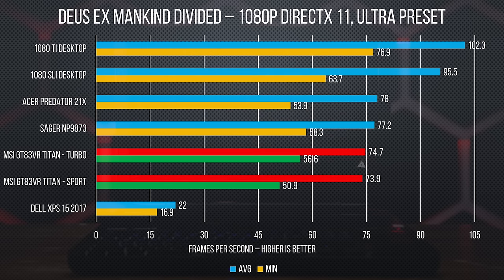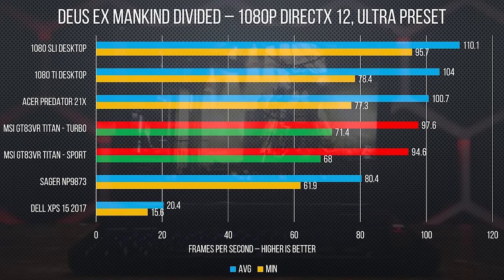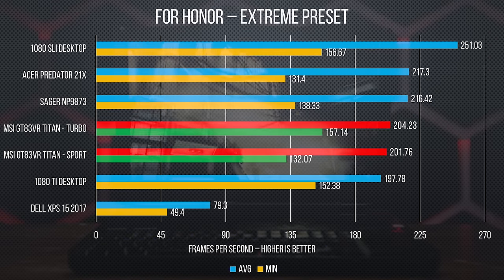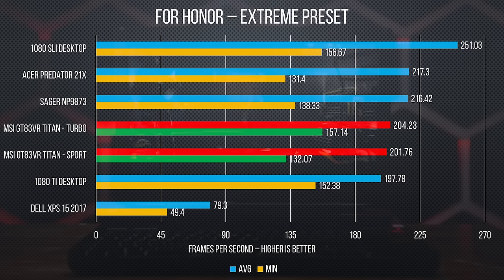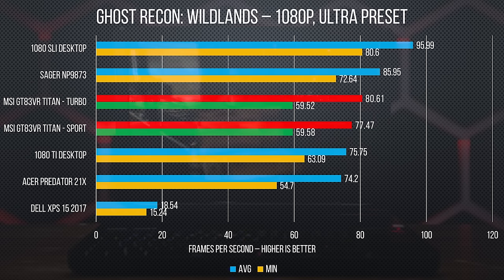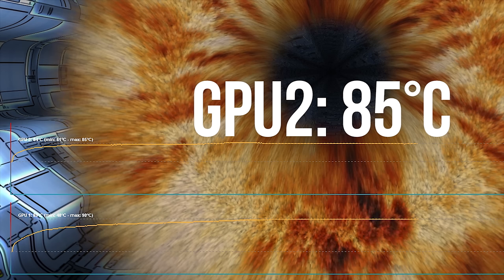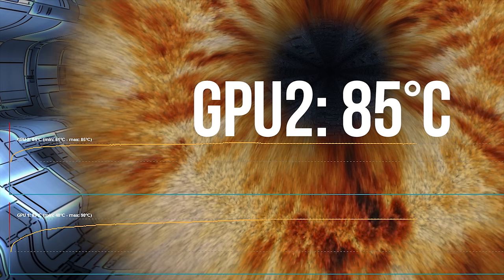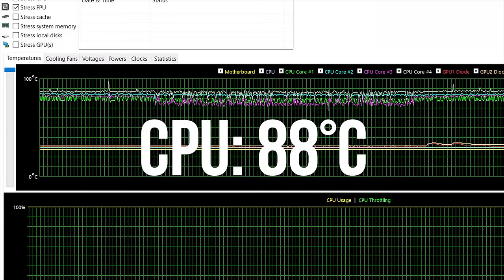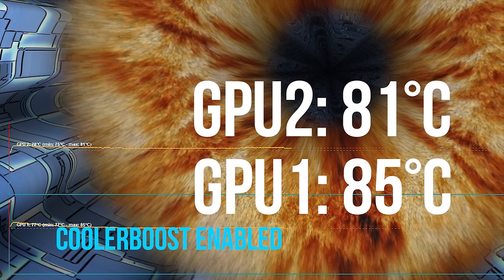Weighted averages aside, the Titan found itself near the bottom of our performance laptop pack with the DirectX 11 modes of both Deus Ex: Mankind Divided and Rise of the Tomb Raider, but gained significant traction with the DirectX 12 modes. For Honor saw the Titan in turbo mode pick back up to become the highest minimum frame rate performer, and only the GTX 1080 Ti desktop surpassed the Titan's turbo minimum in GTA 5. Under full AIDA64 load, our CPU hit 88°C, while FurMark worked the heat pipes overtime with GPUs at 85°C and 90°C. With Cooler Boost enabled, temperatures dropped to 85°C on the CPU and 85°C and 81°C on the GPUs — though it gets noticeably louder.